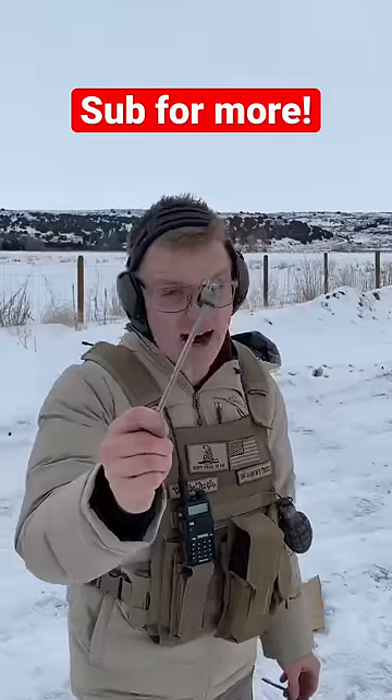So can you shoot a screwdriver out of a shotgun? The answer is no. Subscribe for more.